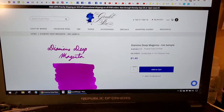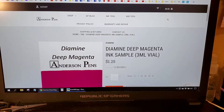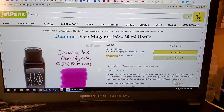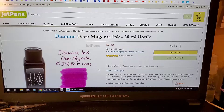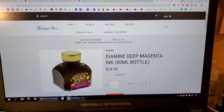I did find a 2 ml sample at Goulet for $1.40, and a 3 ml sample at Anderson Pens for $1.25. A 30 ml bottle is $7.49 at the iPen store; Jet Pens also has it for $7.50 for a 30 ml bottle, and Gold Spot also has it for $7.50. An 80 ml bottle is $14.95 at Anderson Pens. Also consult your local or favorite dealers.